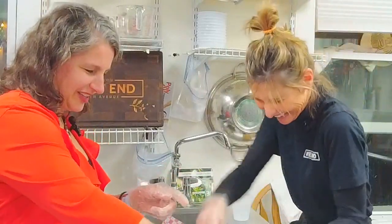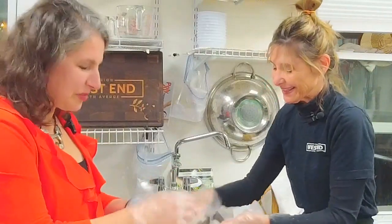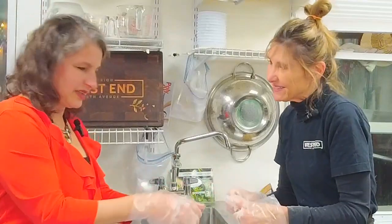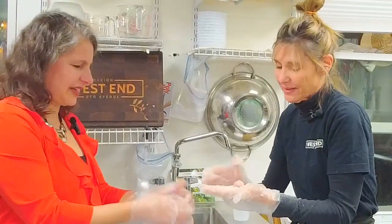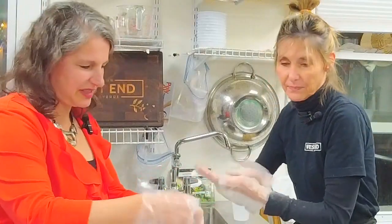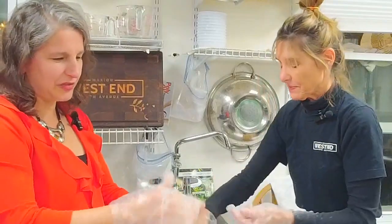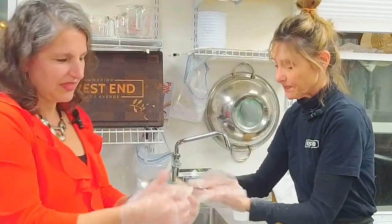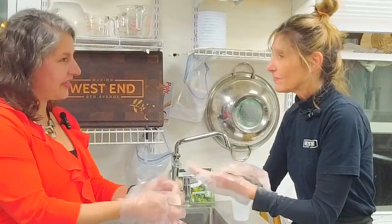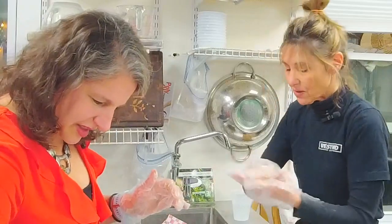We've got a lot of meatballs here. This takes a while when you're doing soup meatballs because we're making them so small. We have a very nice big quantity, and that's really what you want — everyone should get several meatballs in each bowl of soup. Once these go back into the soup, they're going to continue to flavor the broth as they finish cooking.